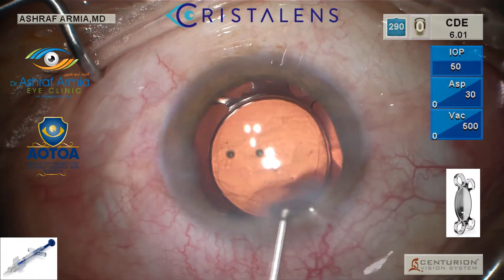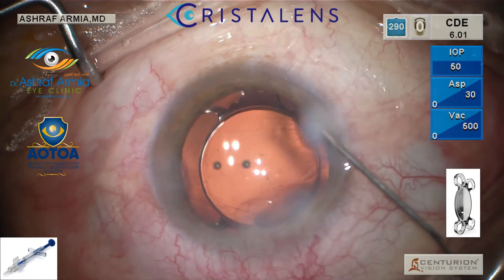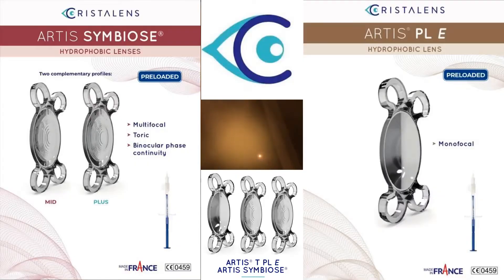Then hydration. You can see how it's centered inside the eye and the anterior edge of the rhexis is covering the optic. After you finish, just hydration — very nice.